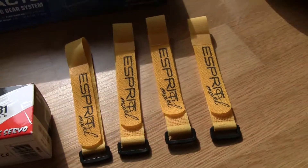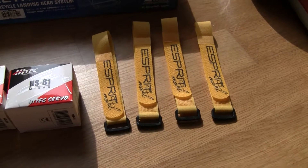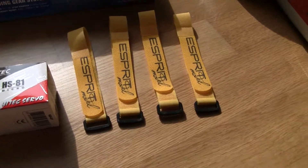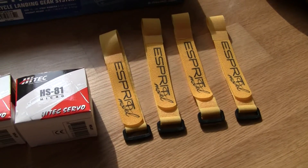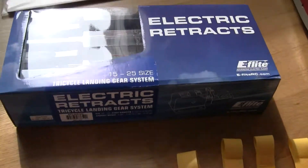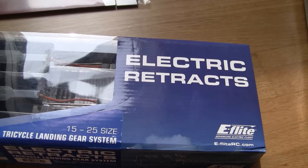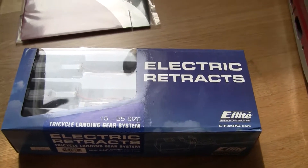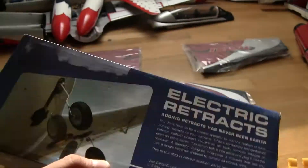I also have four Velcro straps and I'll only be using two of them, but I ordered two more just in case I use them for another jet. Here's the electric retract, the 1525 size tricycle landing gear system from E-Flight — those will of course be the retracts.